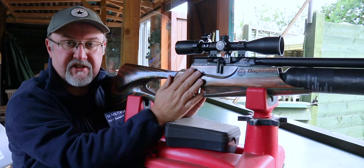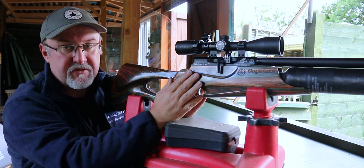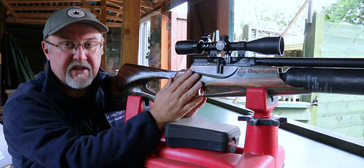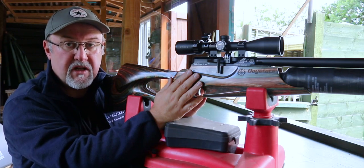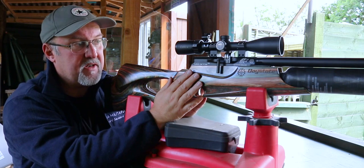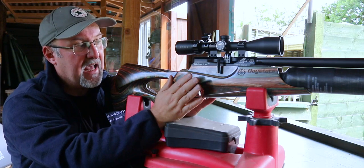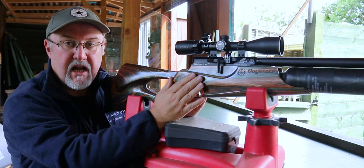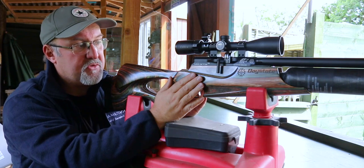The bottle on the front is a carbon bottle — a 480cc bottle that gives you plenty of shots. For the steel bottle B-type, they quote a shot count of 600 shots for .22 at 12 foot-pounds, slightly less for .177 — more than a tin of pellets, which is phenomenal. For the carbon bottle highlight models at 12 foot-pounds in .22, you're looking at 500 shots per fill, which is quite impressive.